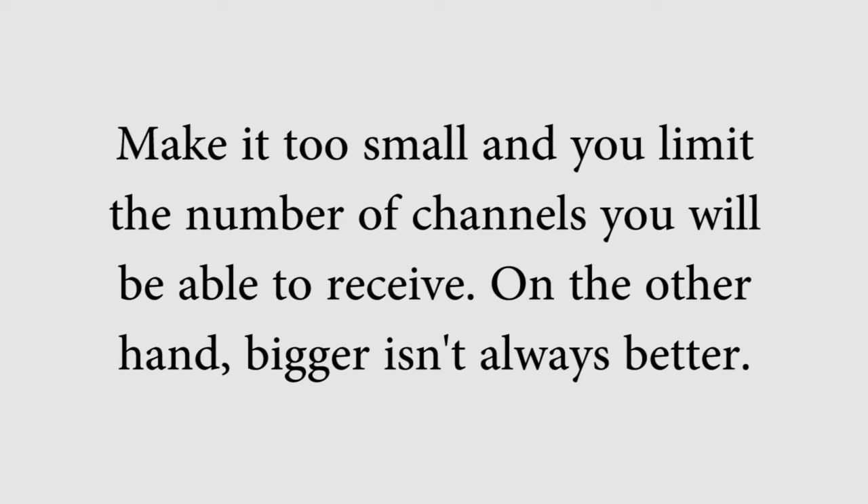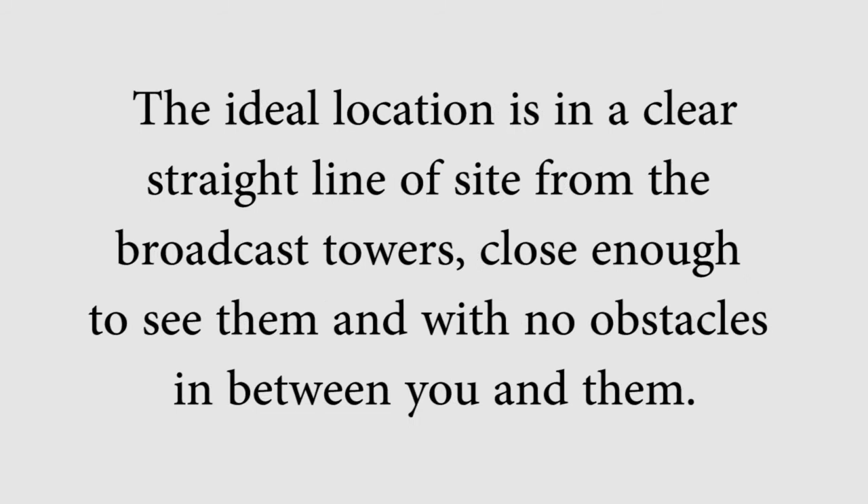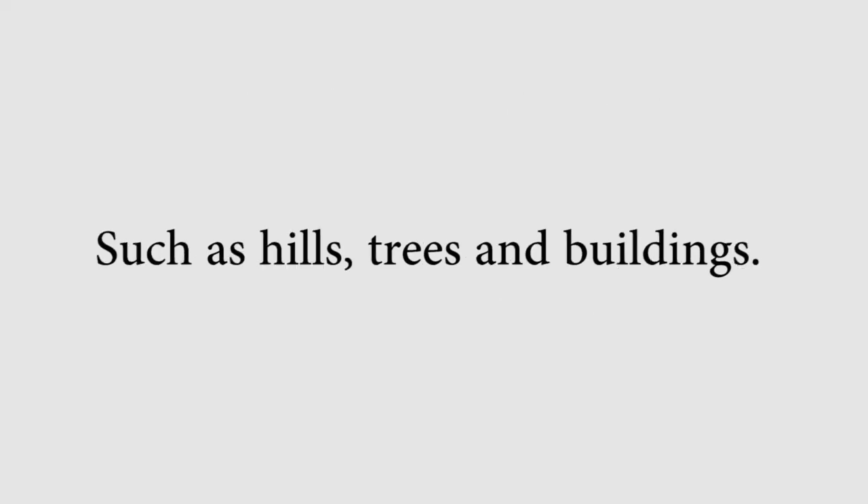On the other hand, bigger isn't always better. The second factor is location. The ideal location is in a clear, straight line of sight from the broadcast towers — close enough to see them and with no obstacles in between you and them, such as hills, trees, and buildings.